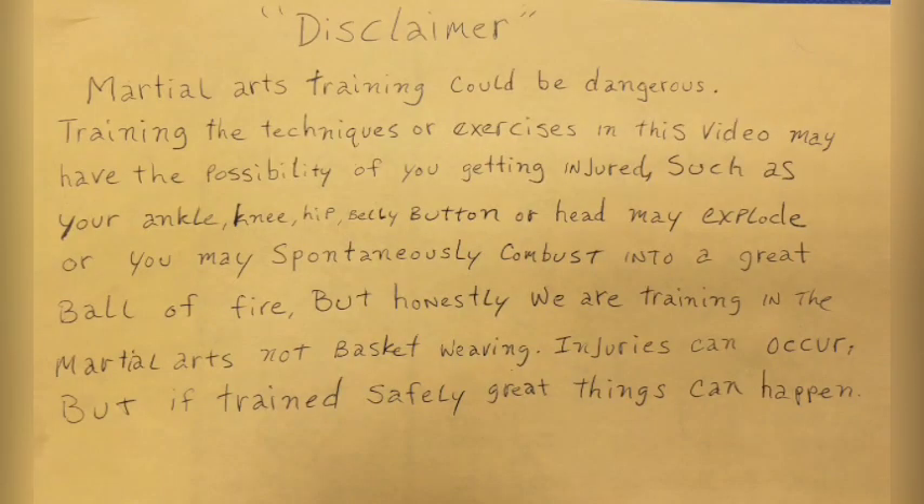This is a production of the U.S. Department of Education. Disclaimer: martial arts training could be dangerous. Training the techniques or exercises in this video may result in injury to your ankle, knee, hip, belly button, or head — or you may spontaneously combust into a great ball of fire. But honestly, we are training in the martial arts, not basket weaving. Injuries can occur, but if trained safely, great things can happen.